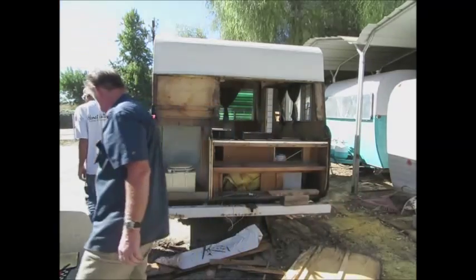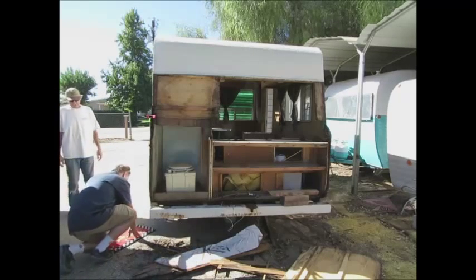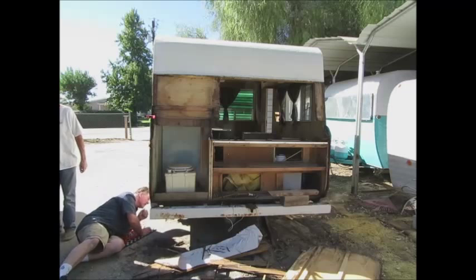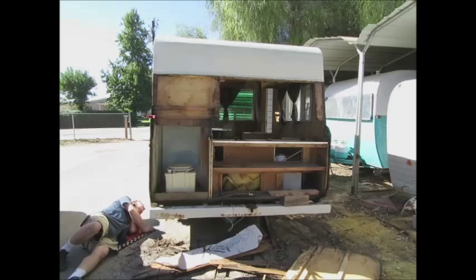Oh yeah, look out — there's the output. Look at that tank, I really dig it. It's like a one piece — everything in one. Yeah, I think it's really cool. I want it. I want a tank just like that for my place.